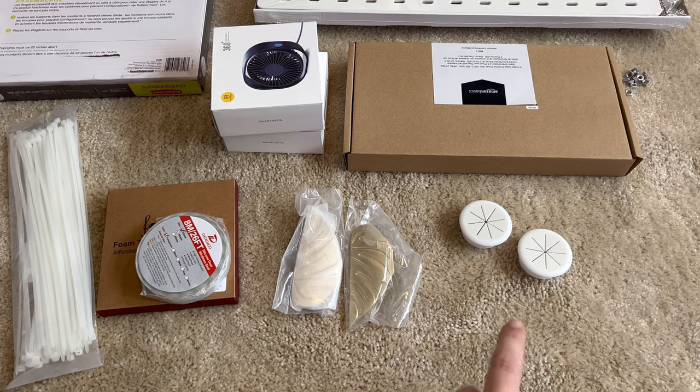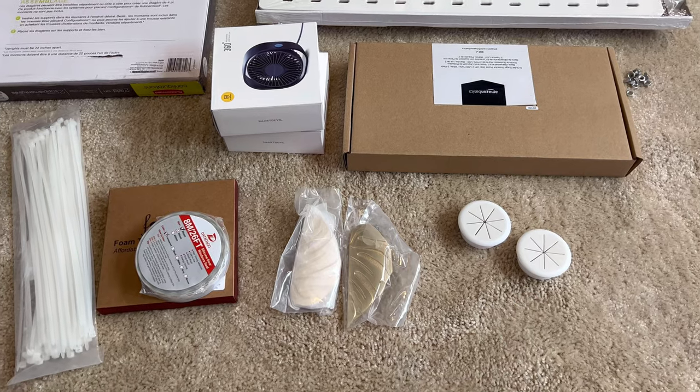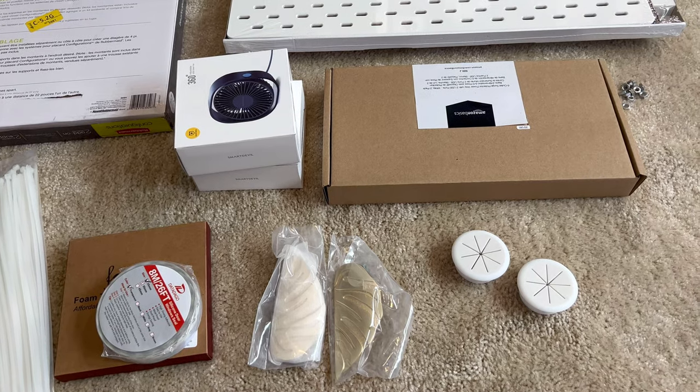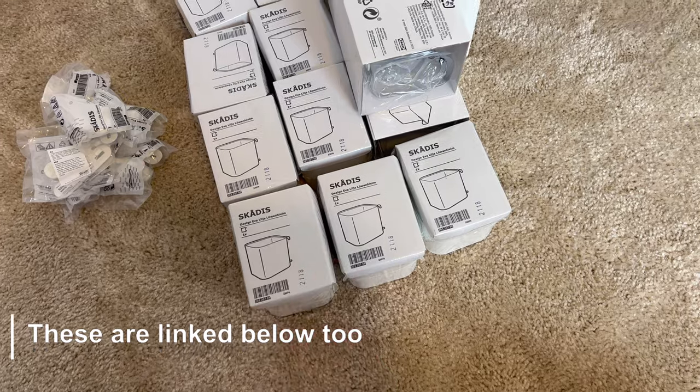The grommets I originally got are the wrong size — they just don't fit the hole I drilled, so I have new ones coming to cover that hole. I also have a power outlet strip for the bottom part to put all the cords into, and these are all kinds of accessories that my IKEA had in stock at the time.